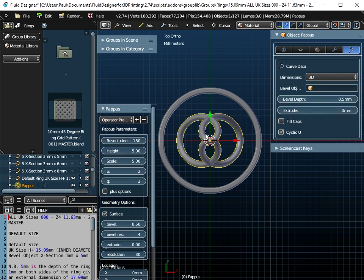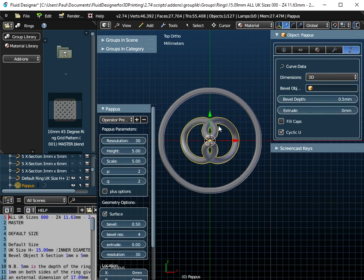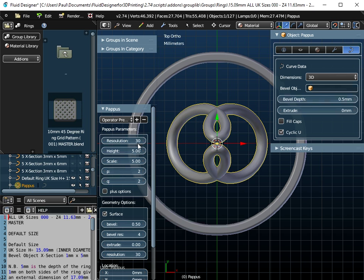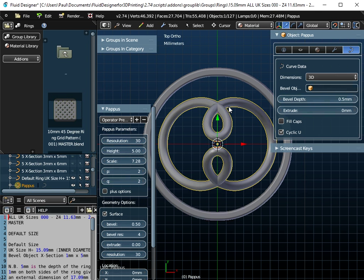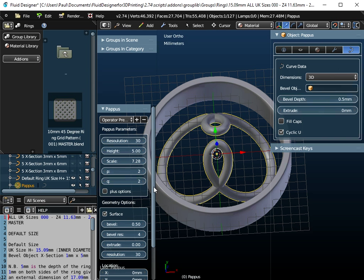When we look down on this Pappas curve, you can't see any heart shape at the moment. We need to change some of the parameters in the panel. The first thing I'm going to do is set the resolution value down to 30 — that changes the number of control points. If we go into Edit Mode, there would have been 180 control points; now there are only 30. That's a lot easier to manage. I'm going to increase the scale so that it's more or less the inside diameter of the ring itself.